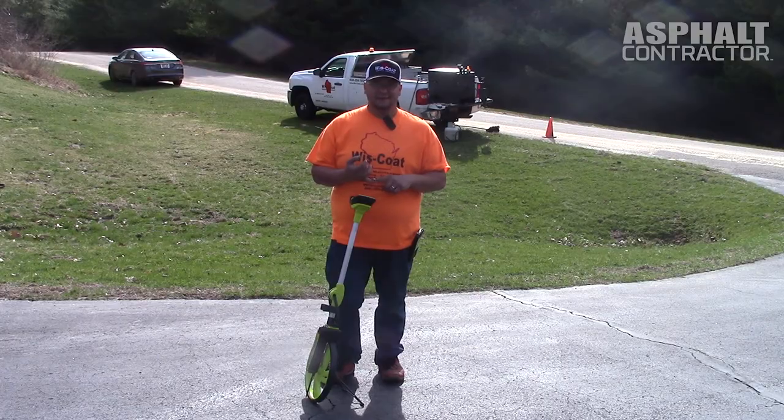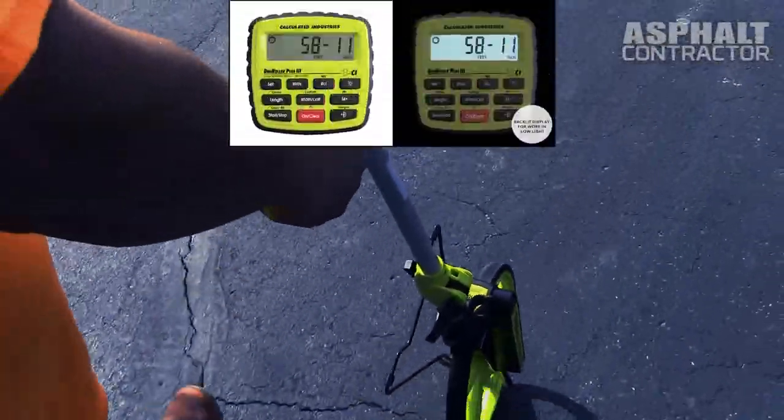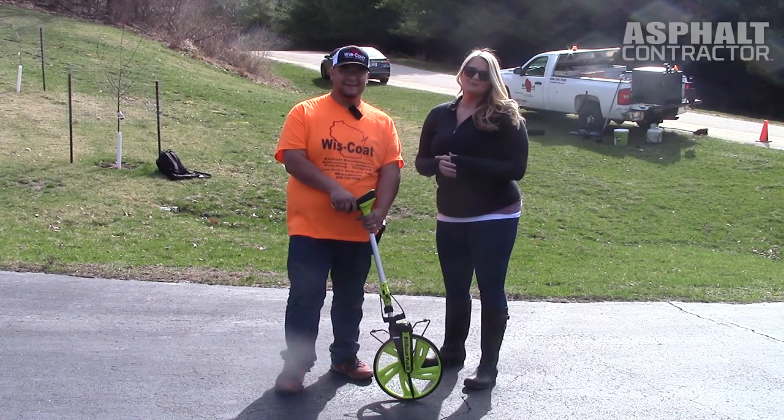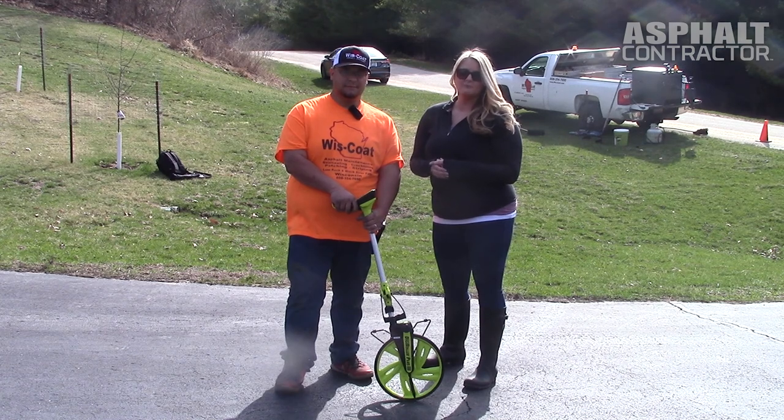There's also a backlight feature. So if you're measuring at night — whether it's a driveway or a parking lot — you can read the display and store it until you get back to the truck. You can find more information on the Digiroller 3 on our website, ForConstructionPros.com, via the link below.